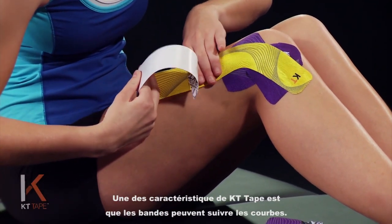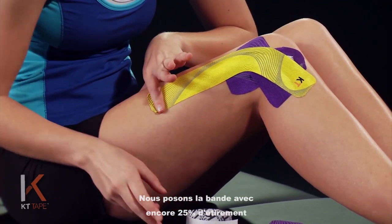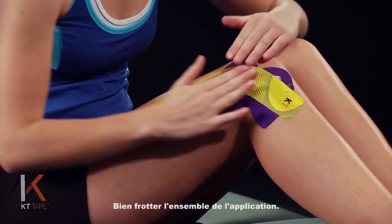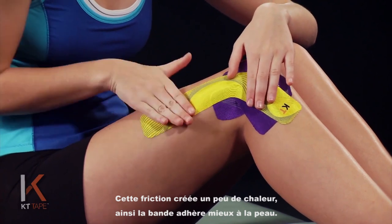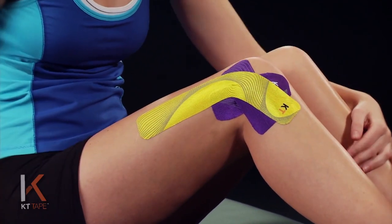One great feature about KT tape is that it will bias around corners. We're going to lay that down again at 25% stretch, but the end of the tape has absolutely zero stretch on it. We're going to give that whole application a good friction rub — that friction creates a little heat, and that adhesive sticks much better to the skin with a little bit of heat. And that looks great.